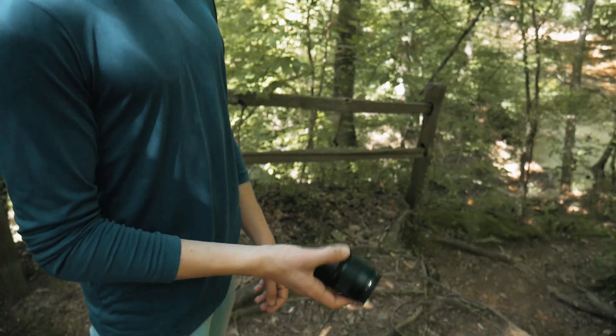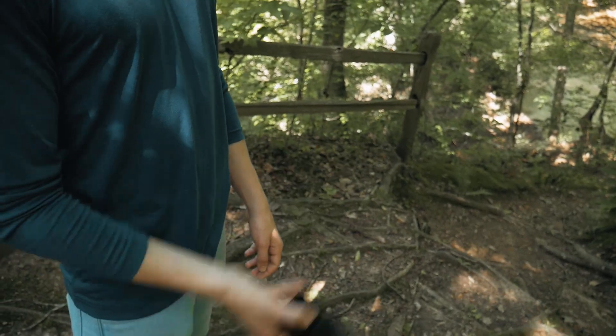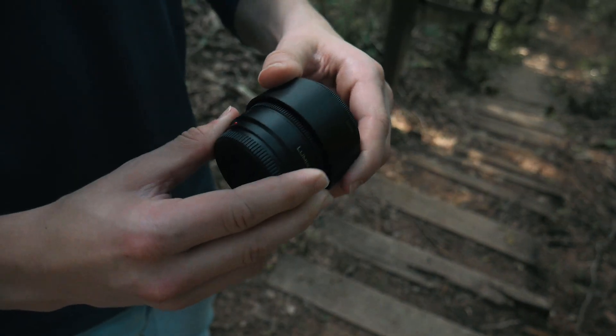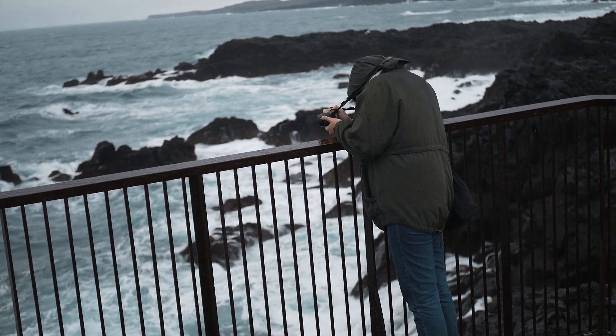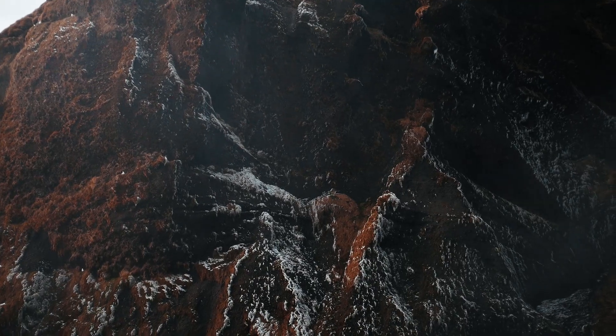Starting off with the build quality, this lens is extremely small and lightweight. It's made of plastic, but it doesn't feel cheaply made, and the lens hood is extremely easy to take on and off, or even reverse. Unfortunately, the lens is not weather sealed, so you should be careful about shooting in heavy rain, but I have used this lens in some very damp environments and I've never had a problem.